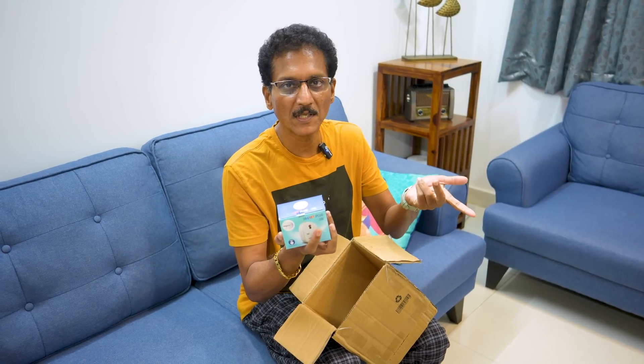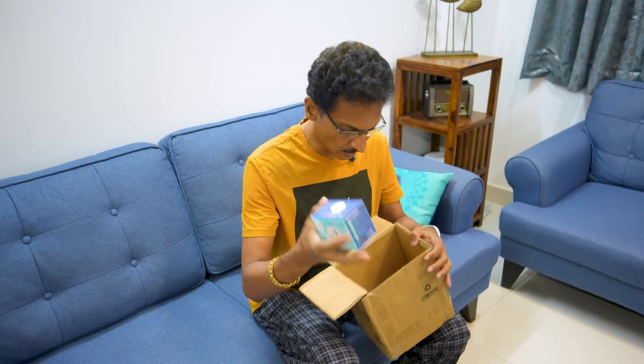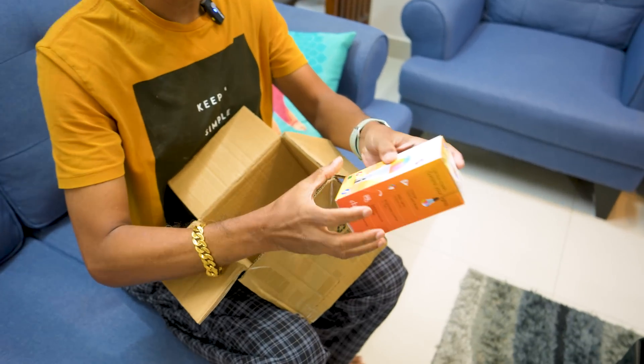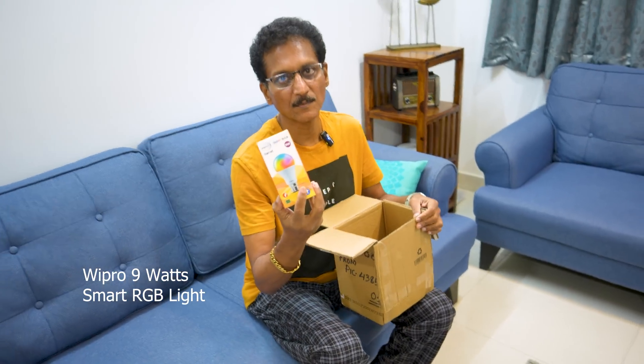Every time I have to turn the TV off or on with the remote, there will be a power supply in my bedroom. Even the geysers, bathroom devices, even ACs are on-off. Wipro is a smart bulb, 9 watts. You can control lights, colors, and brightness with Alexa.